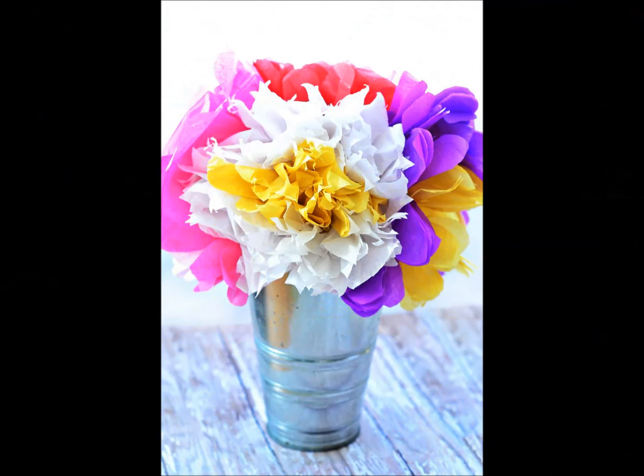Tissue paper flowers bouquet: whether used in a bouquet or as a centerpiece, tissue paper flowers are a whimsical and fun way to brighten up any event.